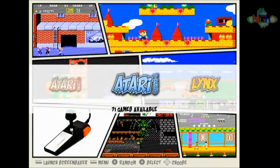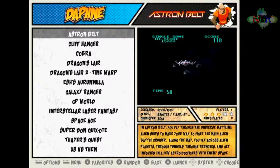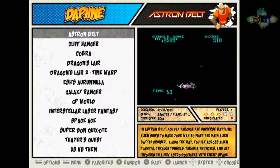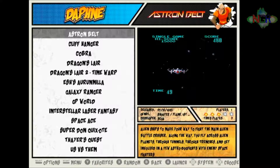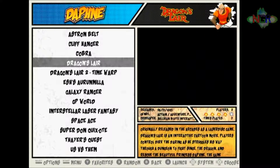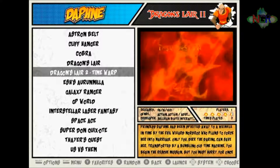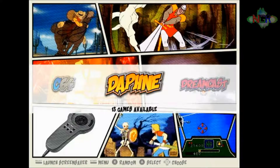If you're not sure what I mean, something like this: if I go into Daphne, you'll see we've got the video playing in the background, a little bit of information in the bottom right-hand corner, the correct name on the left, and the Astron Belt marquee at the top. It's the same for more — like Dragon's Lair, Dragon's Lair 2.